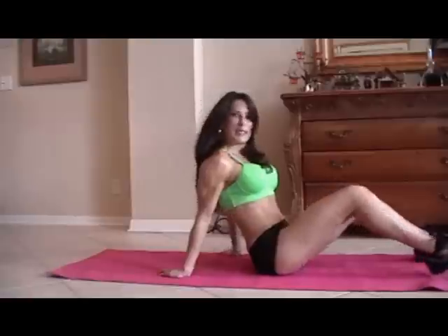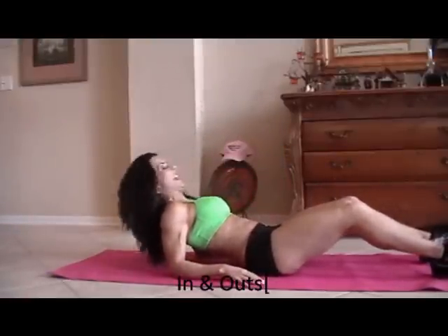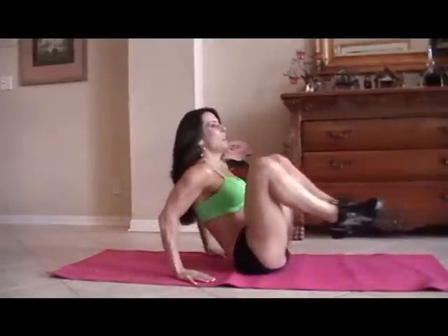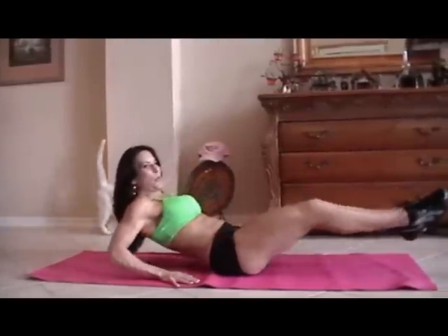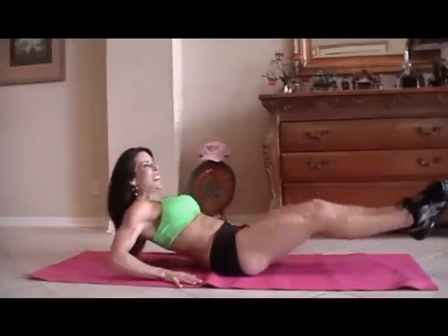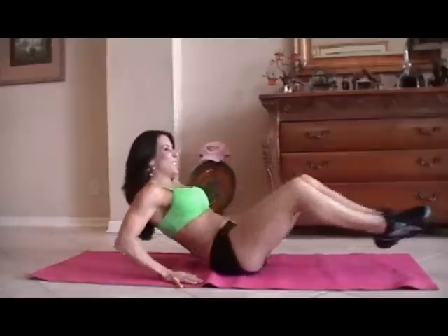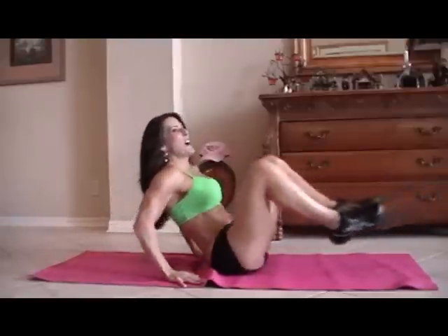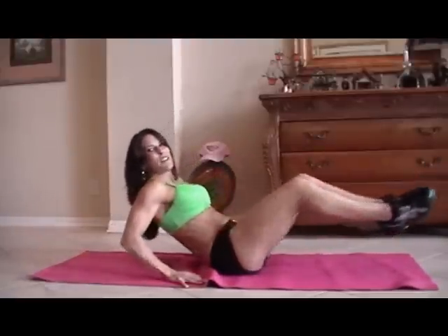You're going to need a mat. First, we're going to start with what I call in and out. We're going to do 15 of each exercise. So we're going to sit back on our hands and we're just going to go in and out — one, two, three, four, five, six, seven, eight, keep it going, nine, really reach those legs, ten, eleven, twelve, thirteen, you got it, fourteen, and fifteen.